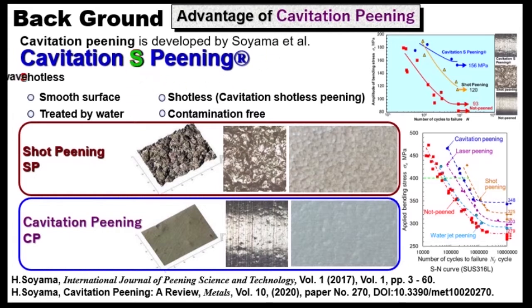Typical peening is shot peening. Shot peening enhances fatigue properties by solid collision. However, in the case of shot peening, the surface becomes very rough. The advantage of cavitation peening is that the peened surface is very smooth compared with conventional shot peening, because cavitation is bubble.